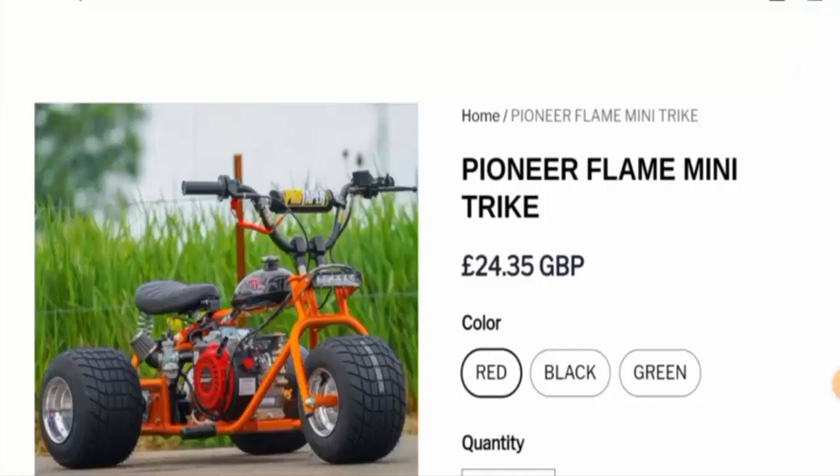Hello everyone, welcome to today's video. Would you like to know about Pioneer Flame Mini Drake Reviews? We are going to provide you with an unbiased review. If you want to buy this product, or if you have already experienced any fraud — not received the product or got a damaged product — please watch this video till the end to find out how to get your money back.